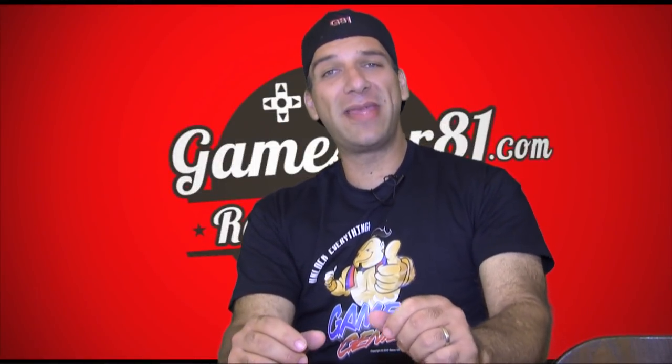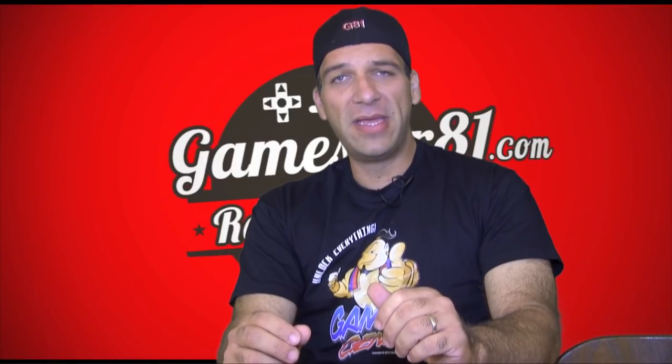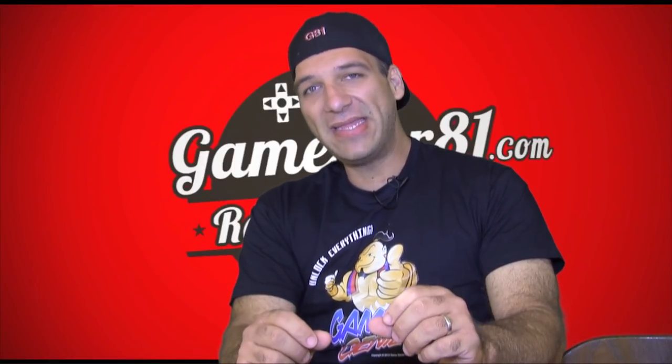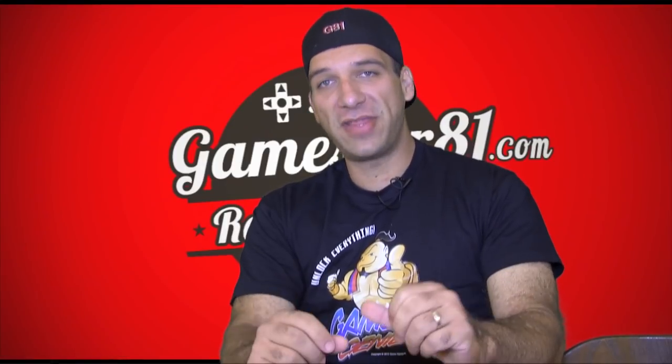What's going on gamers? My name is John with GameStar81.com and welcome back to another product review. In this episode I'm going to be reviewing one of Hyperkin's latest products, and that is the Game Genie, or their version of the Game Genie anyway.